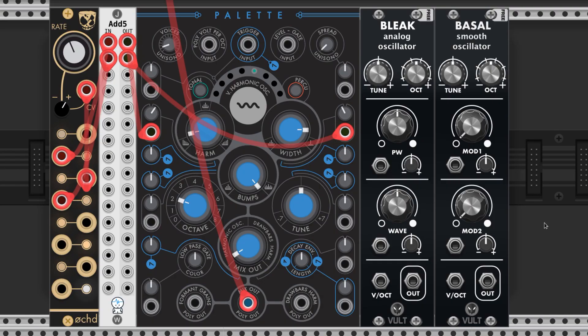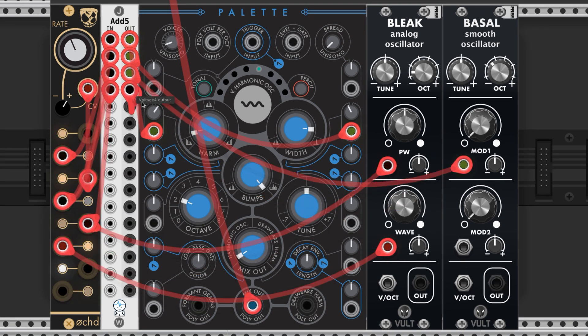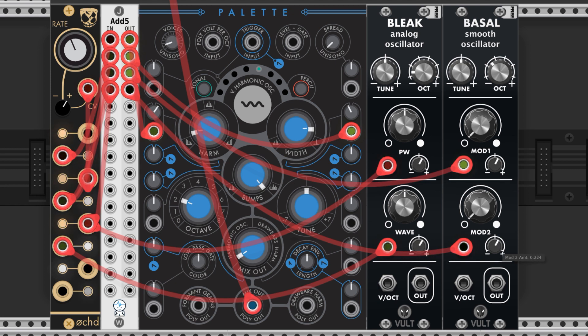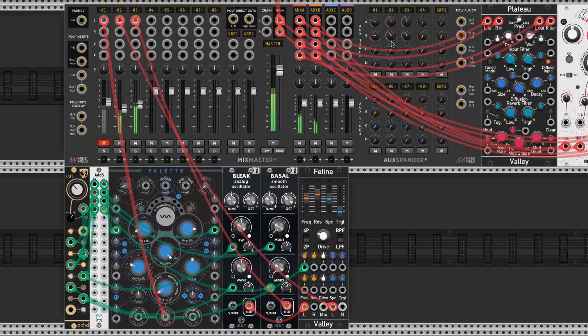Let's add two more voices. I'm going to bring in a Bleak and a Basal. I'm going to drop the Basal down one octave and the Bleak down two. Next, I'm going to hook up some of the outs from the oct to modulate these oscillators, and turn all the attenuverters up just a little bit. I'm going to run the Bleak through a Feline low pass filter. Now just plug everything in and mix it, and add a little bit of the effects to these. These added voices help the drone sound more full and round. Here's how they sound on their own, and here's how the drone sounds with all of the voices.